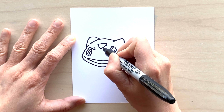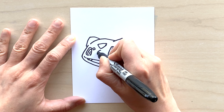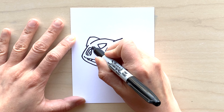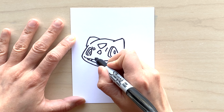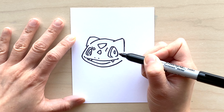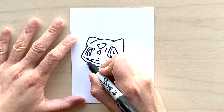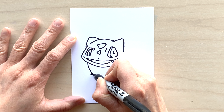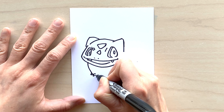Now we're going to do some markings on his forehead — some triangles, some rectangles, just some odd shapes. If you like, it can be a little bit playful here — use your imagination! You can do a star or a heart shape on him as well. And then two little nostrils right in the middle of his face.